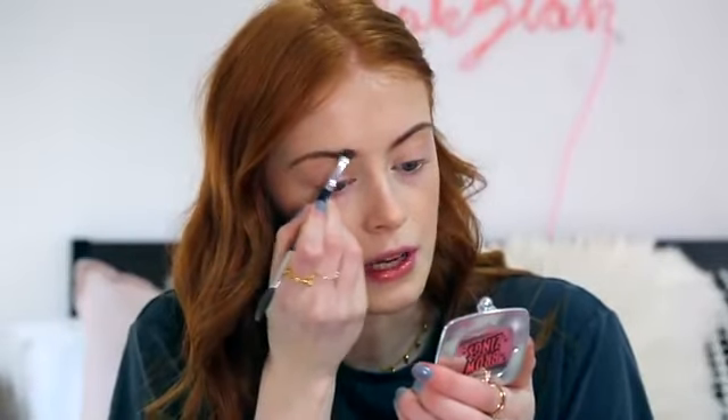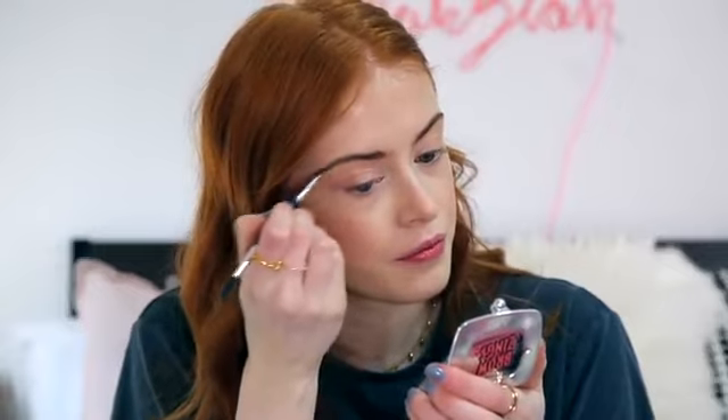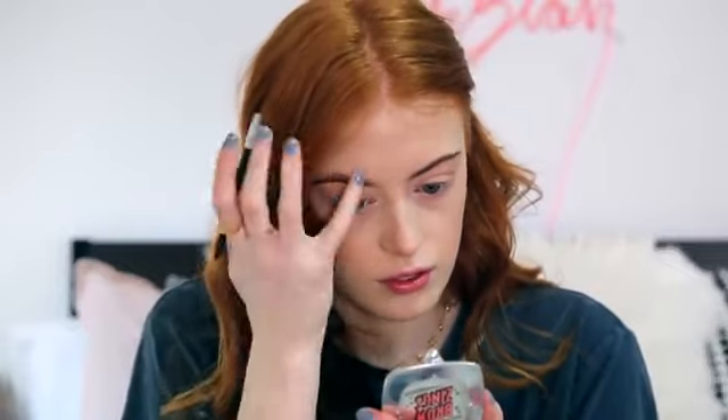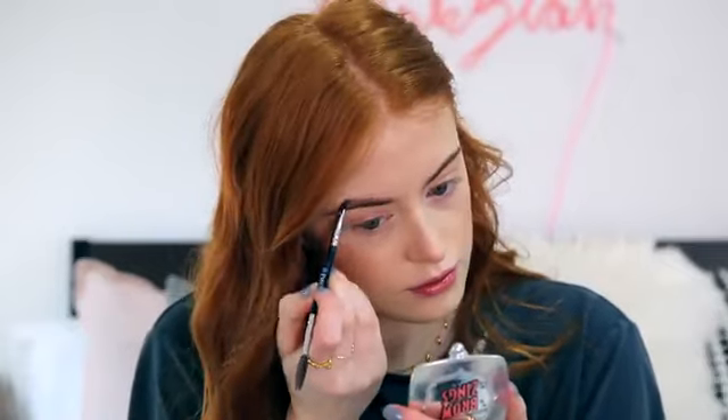I'm going to do a really nice strong eyebrow for this look, so I'm going to use the Benefit Brow Zings in shade 3. And I'm using this little brush from Isla, which is their Duo End Brow and Comb Brush. So I'm just going to comb them through to start with, and then I'm just going to start filling in the inside of my eyebrow and then go on to shaping them. And then I'm going to set them into place with the Benefit Gimme Brow.